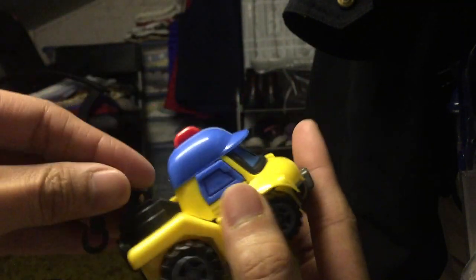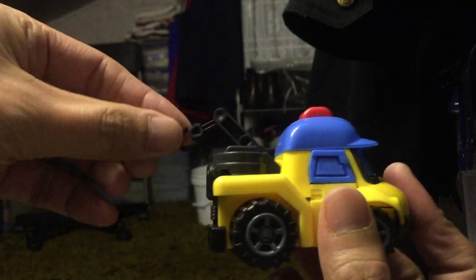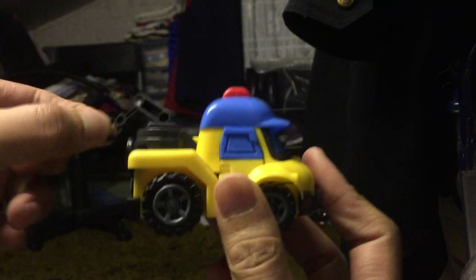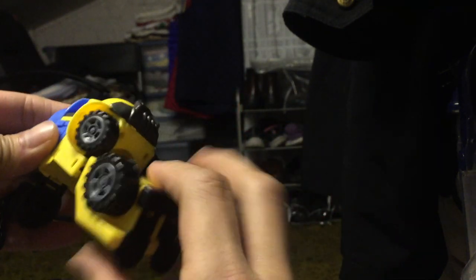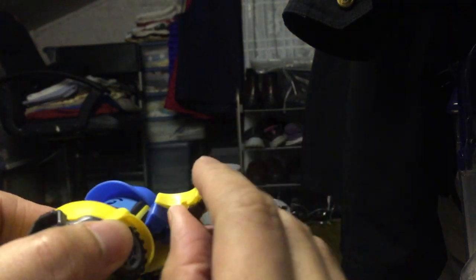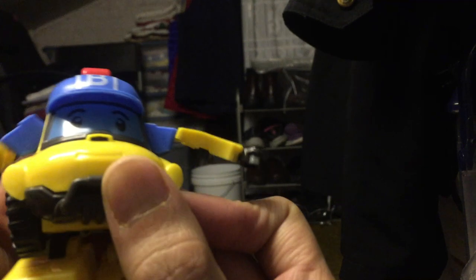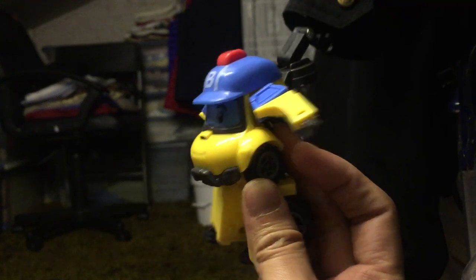It's a towing vehicle. It's got articulation in his hook, as you can see. And now he transforms — that's the way they have the waist. This is the same transformation as Robocar Polly.